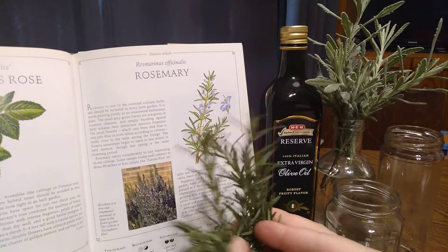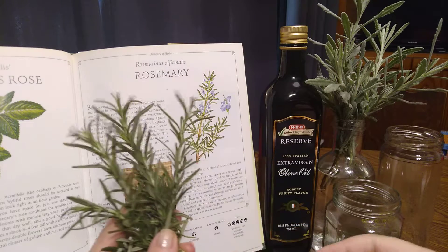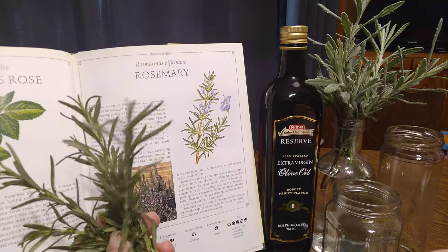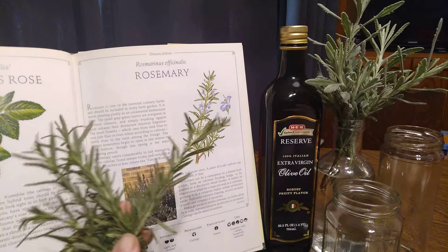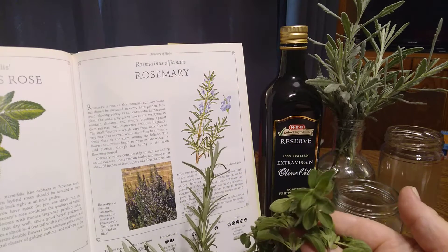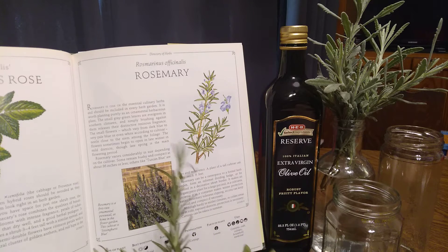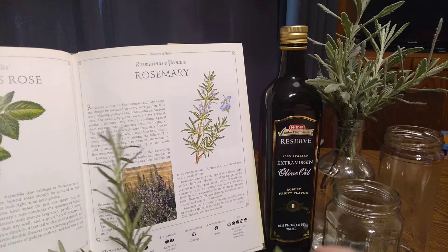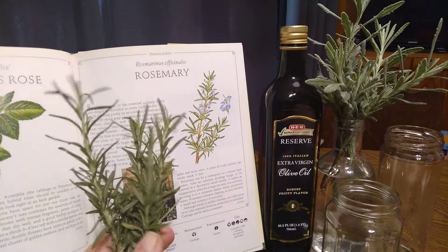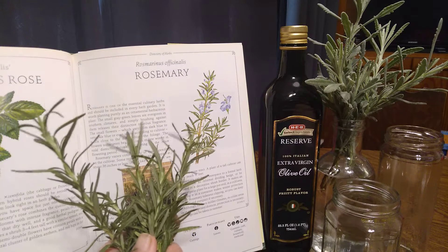Hey and howdy, my good friends, coming to you from a lovely November afternoon here in South Central Texas, where I'm going to infuse some freshly harvested rosemary and some Italian oregano today in one of my favorite olive oils — HEB Select Reserve from Italy, only extra virgin olive oil. There's lots of good olive oil out there; sometimes it's an amalgam of different olives from different South American countries and parts of Italy or even the Middle East.